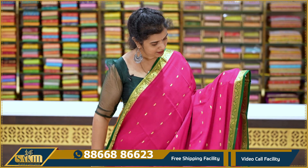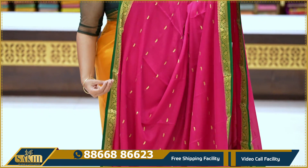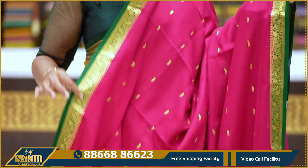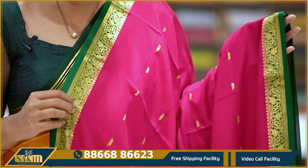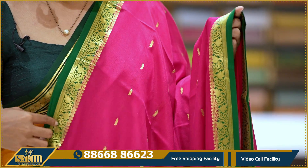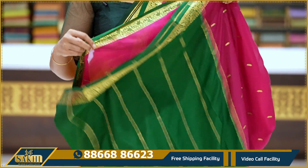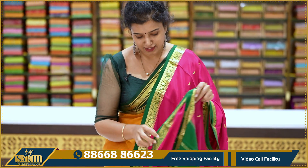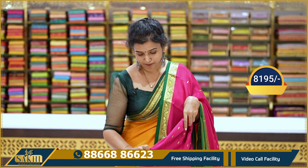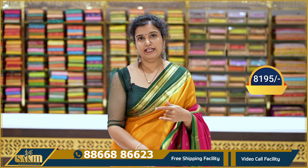Pure Benni Crepe — very nice. Rani pink and green color combination, a very traditional combination. Lotus weave with small booties throughout. Two sides with a beautiful contrast green color border, leave jala pattern. Pallu with contrast blouse with booties. Blouse is very nice. Price: 8,195.